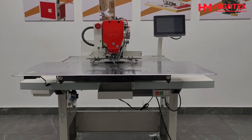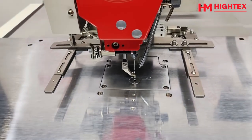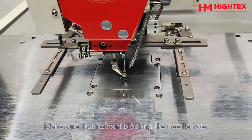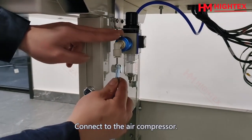Step 1: Turn on the machine. Check the hole on the needle plate and make sure that nothing is blocking the needle hole. Then connect to the air compressor.